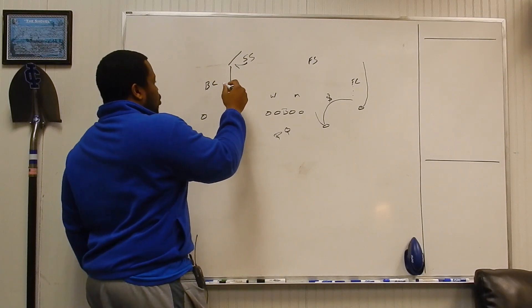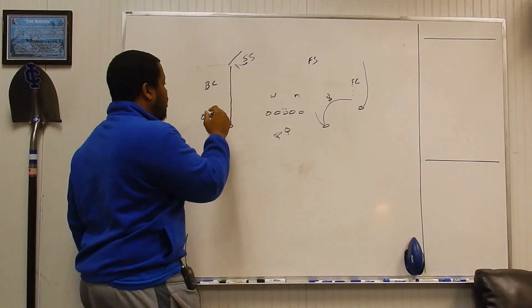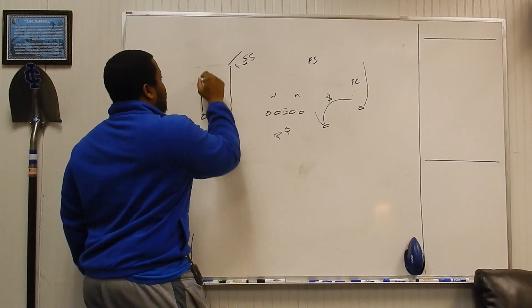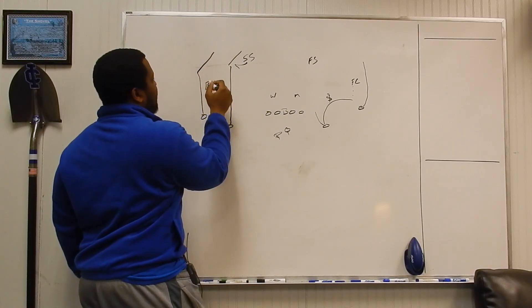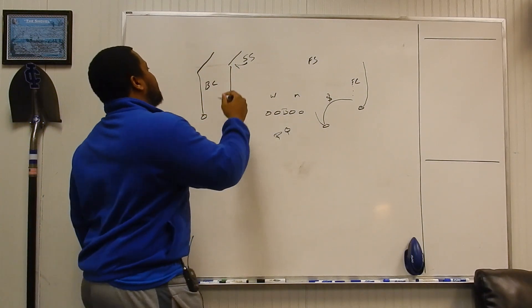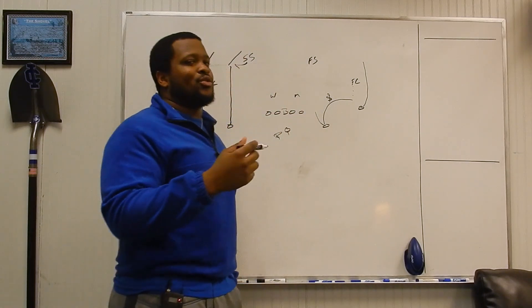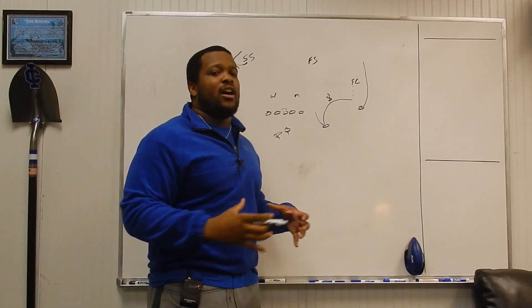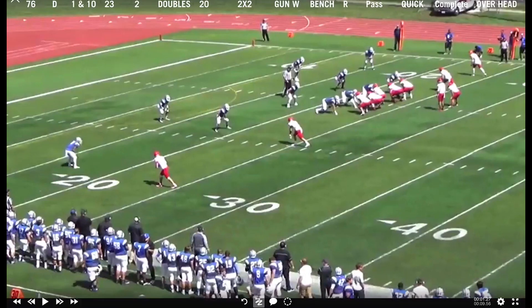If we get a post by number two, he's working over the top field shoulder — same rule for both the boundary corner and the field corner. If we get the double post, the safety sees two go vertical, knows he has number one man-to-man, stays there, and works over the top of the post. As we continue and get to the film, you'll see more route concepts and start to understand the intricacies of the coverage against all kinds of different concepts. These are not perfect clips — I'll probably get excited and start coaching again.